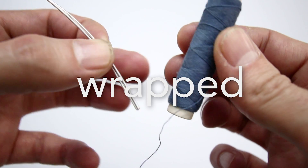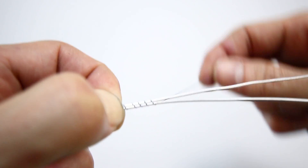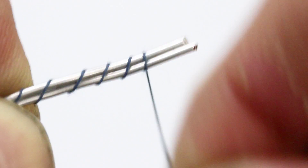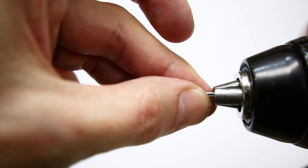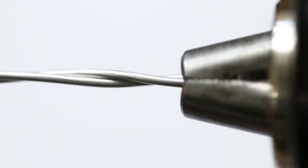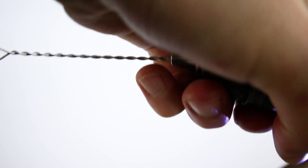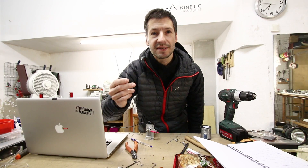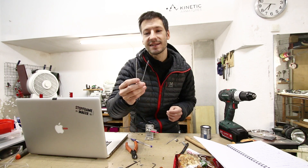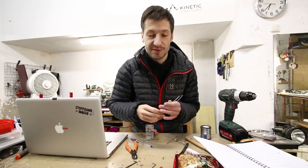Let's get started. Wrap it or twist it? Some of you asked for this test. There is a big dichotomy between those two — how bad is it for the wire to twist it?